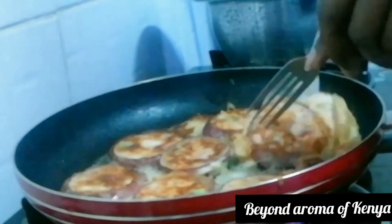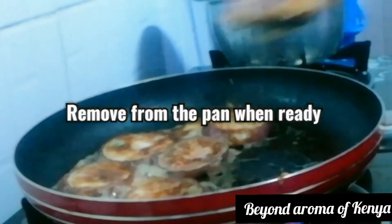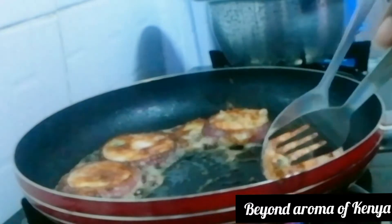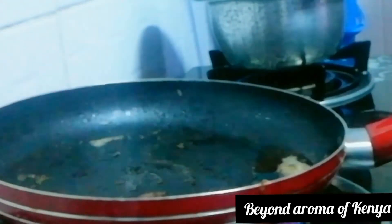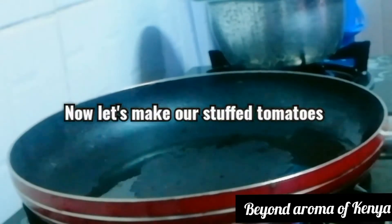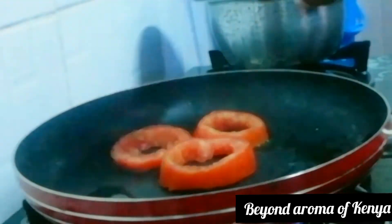These are really, really perfect with toast. I already did a video on how to make toast without a toaster on a frying pan — you can go check it out.